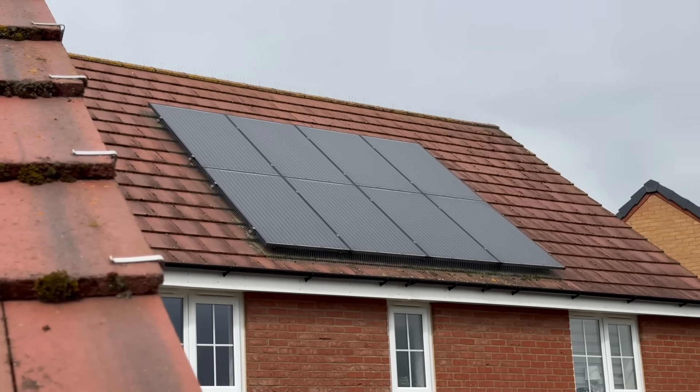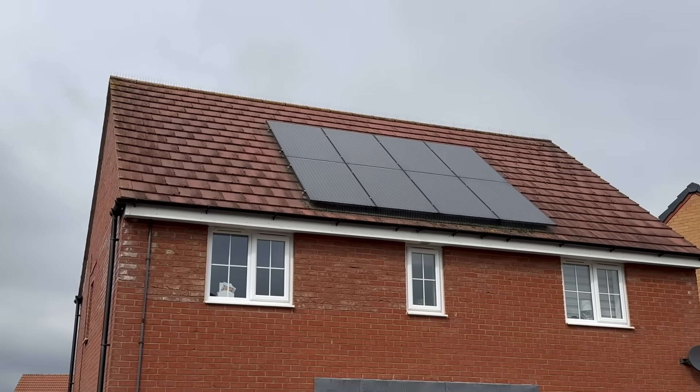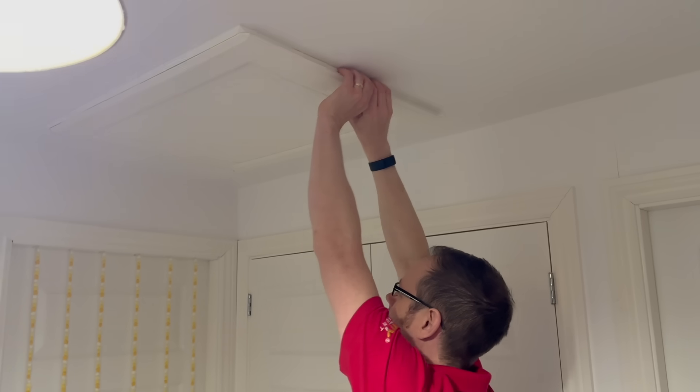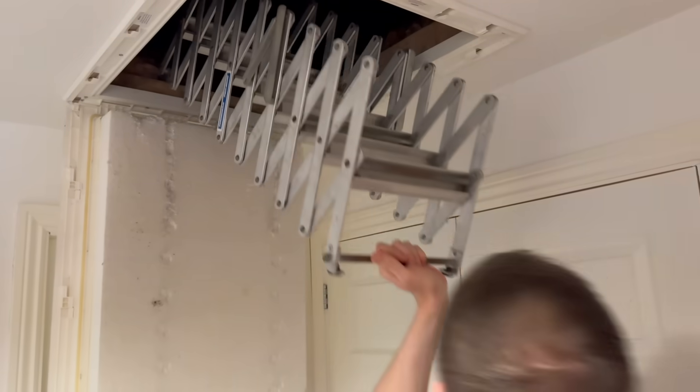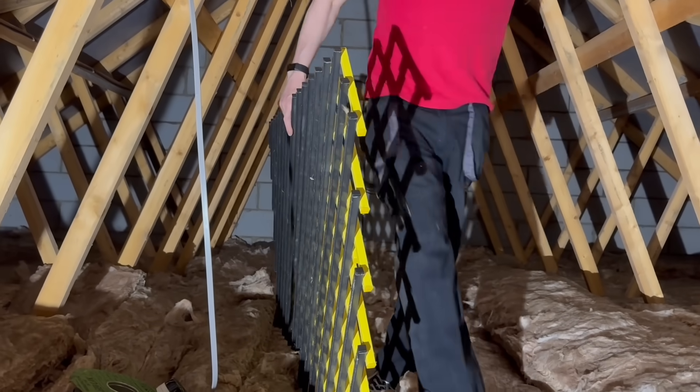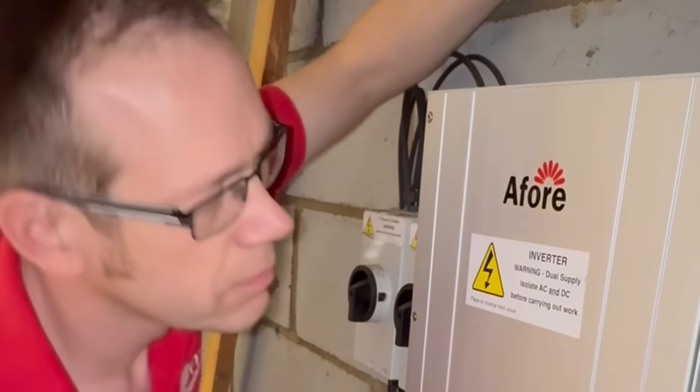The solar PV array on this house is about 10 years old, which means the inverter's in the loft. While it will display quite a lot of handy information about how much power it's generating, if I want that information I have to get the ladder down, climb into the loft, make my way across the fiberglass while dancing from truss to truss, and then by torchlight read the digital display. This is inconvenient.